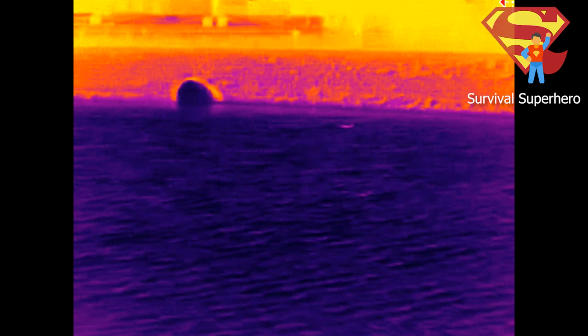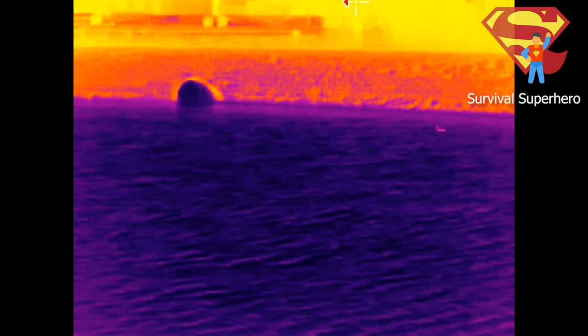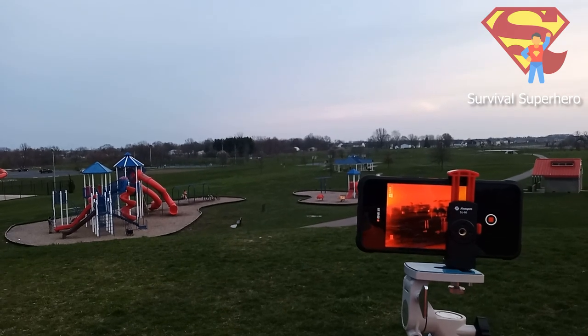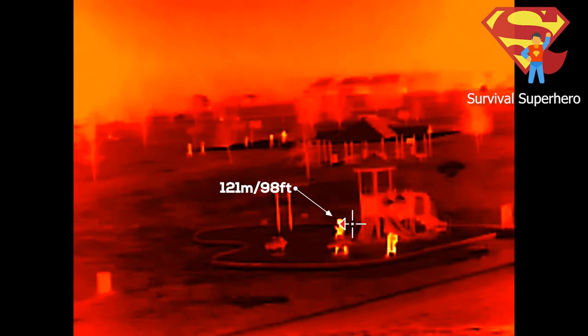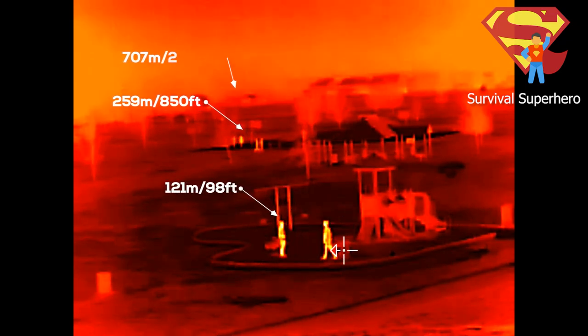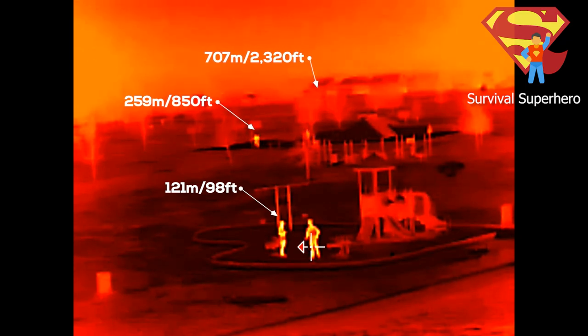The camera was able to pick up ducks swimming from 100 meters or 330 feet away very nicely. I should point out that as far as I can tell there is no way to manually zoom in — it automatically zooms in for you at a set distance, which isn't really a problem. Then as the sun was going down, I set up on top of a hill filming down to a basketball court. People up close are 121 meters away, people playing basketball are 259 meters away, and cars in the background are 707 meters or 2,320 feet away — and you can make them all out nicely.